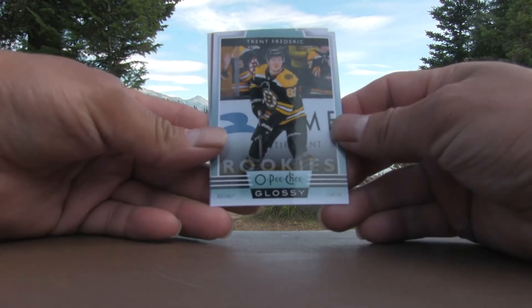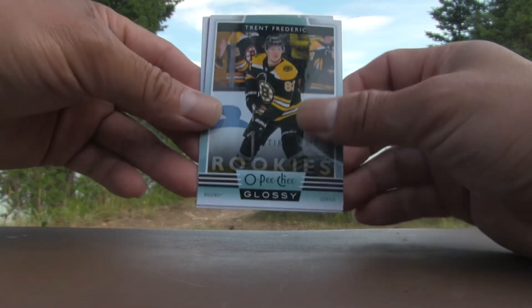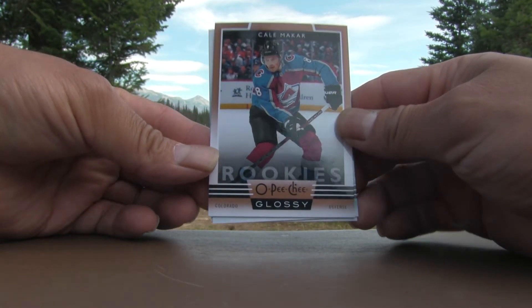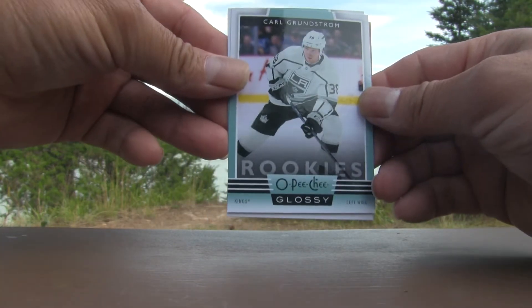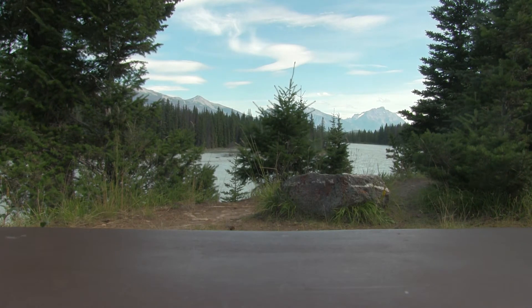From the glossy pack we have Trent Frederick, and we have a gold Kale Macar — pretty cool hit. Kale Macar, and we have a Carl Grundstrom. So that's the first three cards. I'm very happy with the Kale Macar. Let's get right into this rip.